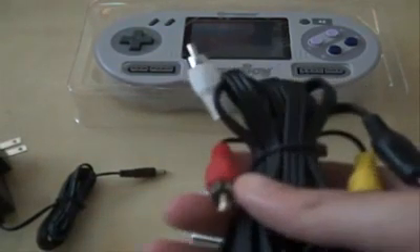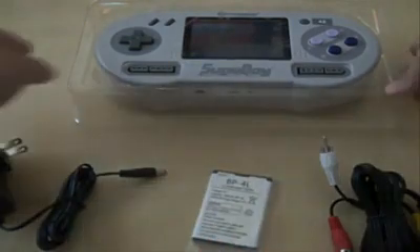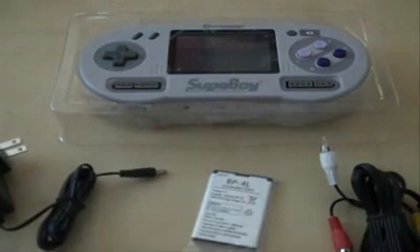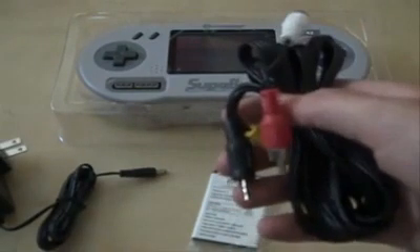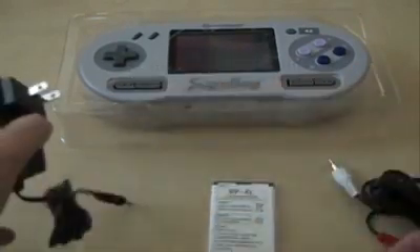And the adapter to play on the TV, so that's pretty cool. It's basically another Super Nintendo system, so I guess this is my second one. We got TV cords here and the Ion battery and charger.